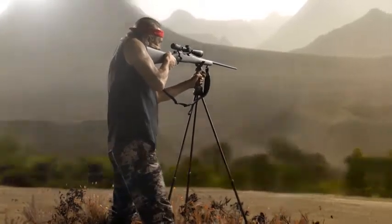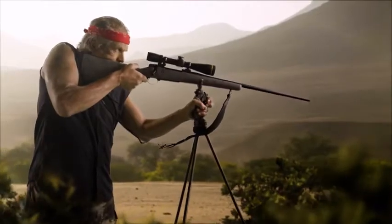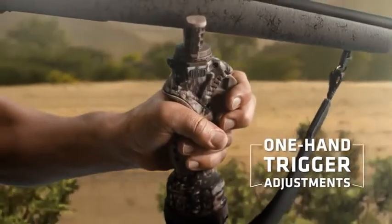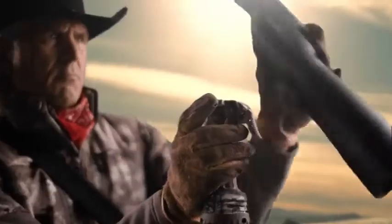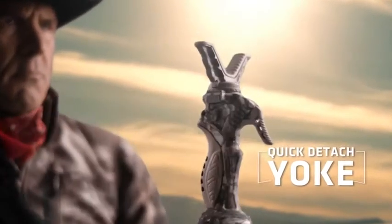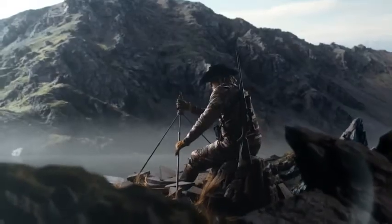To make the big shots, you've got to be ready in tough spots. The new Trigger Stick Gen 3 makes it faster than ever to shoot steadier than ever. With one-hand trigger adjustments, a new quick-detach yoke for fast switches from optics to gun, and new locking leg angles for full adjustments in any terrain.